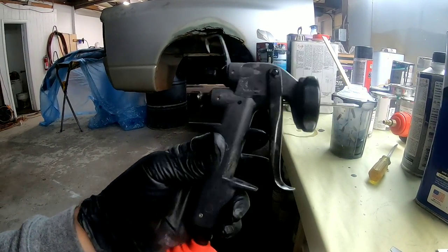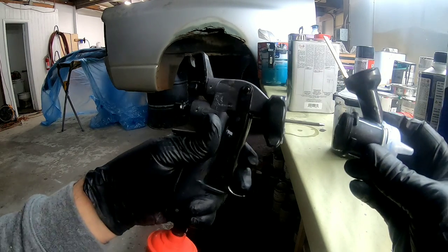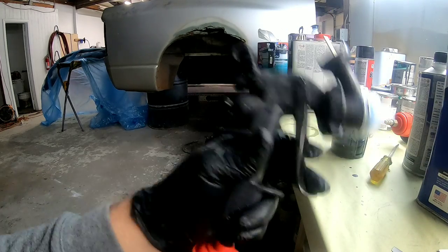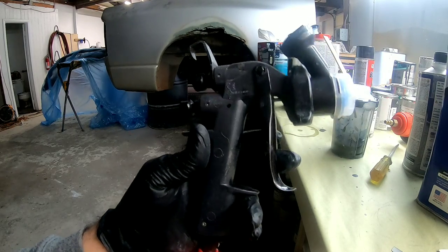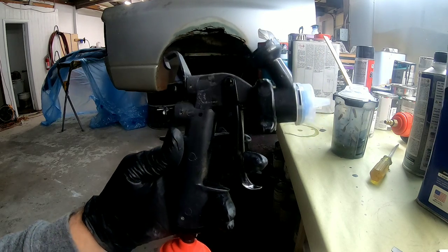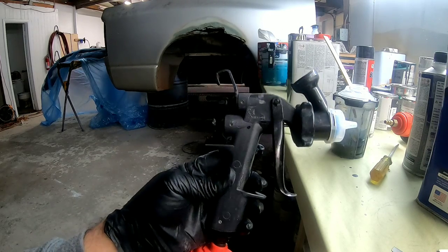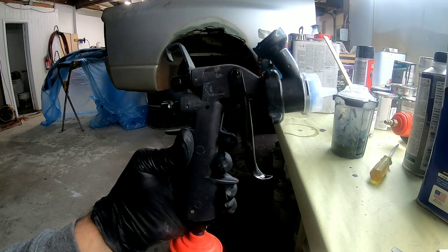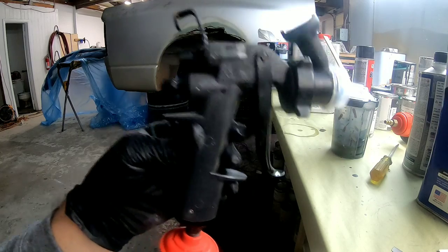I'm using the 3M gun here, which has exchangeable tips for different sizes. I'm going to use the 1.2 tip — slide it in and it's locked in. These are easy to clean and it's a very good gun for DIYers. You can use it for primer and for base because no paint goes through the gun itself — it all goes through the tip, and you can exchange tips for different applications. It sprays really well. It runs around $300 to $350, which is not bad for a quality professional gun.